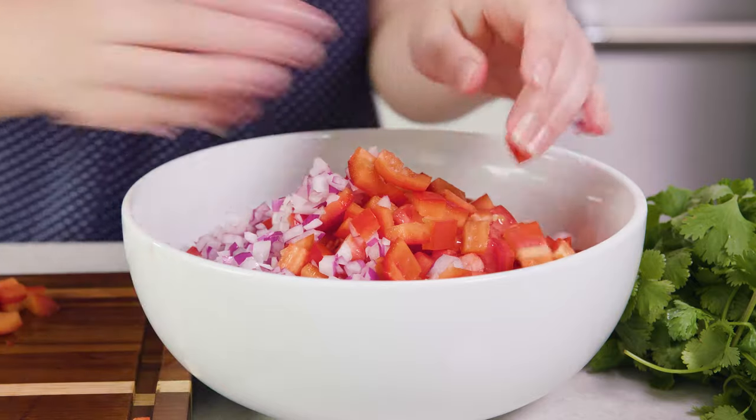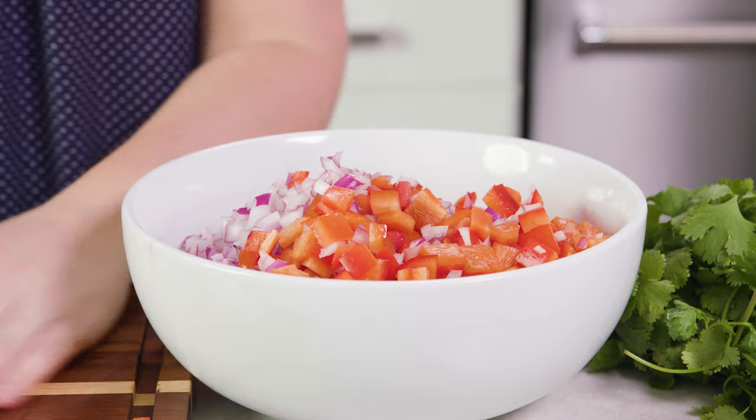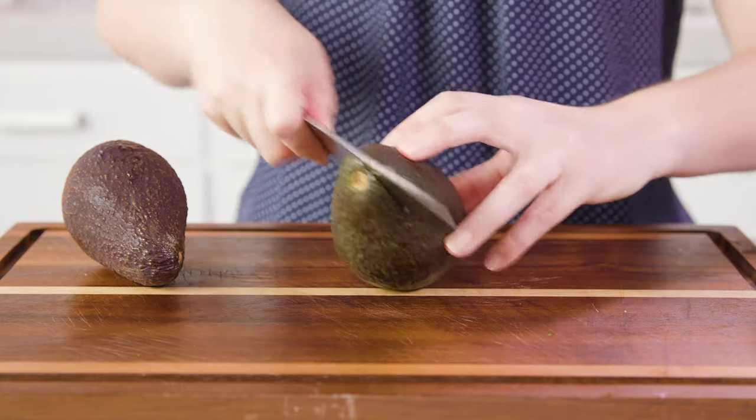Then you'll add all of that into the bowl with your black beans and corn and everything you've got going on. Add in 1½ cup of freshly chopped cilantro, then we need to dice 2 avocados, or you can use 1.